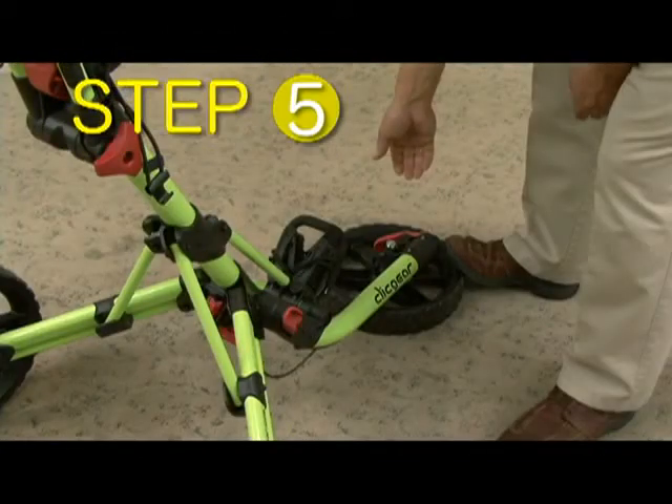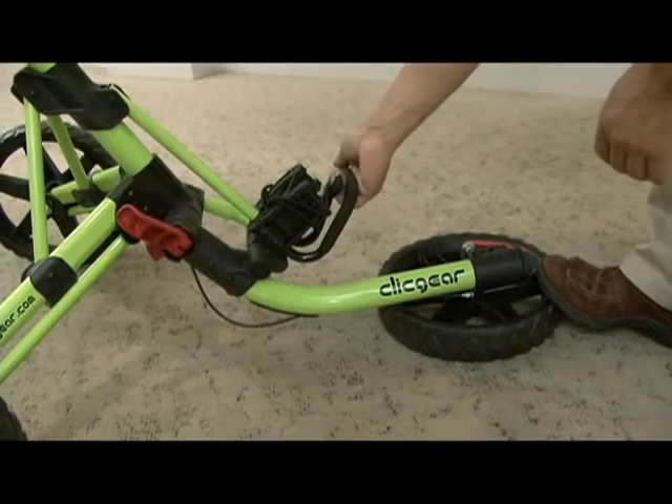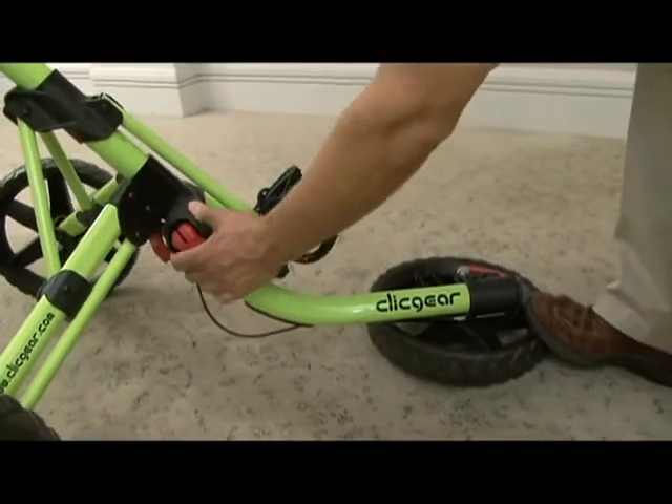Step 5: With your foot still on the front tire, grab the front of the lower bag support bracket and lift until it stops. Then lock the main hinge lever.